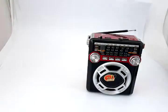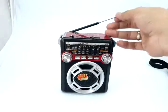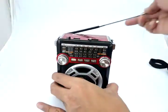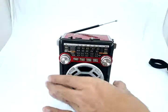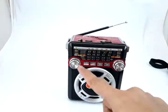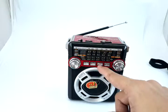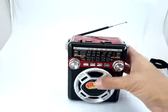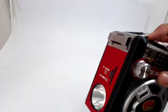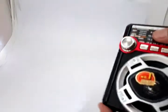The next advantage is it's very sensitive to signals — the antenna is quite long. The speaker sounds nice. These are the MP3 player buttons: next, play, repeat, play and pause. This is the main button for the LED light switch — you can see there's a built-in LED rechargeable light.